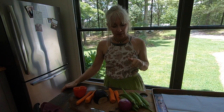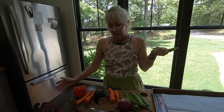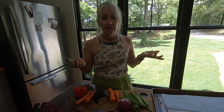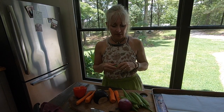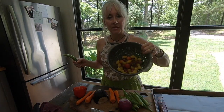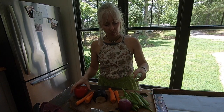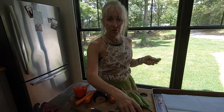Hey guys, today I'm going to show y'all how I do my garden-inspired ratatouille. It sounds like a really fancy dish, but you can make it with anything you have coming in the garden, anything that's on sale at the grocery store. I've got some okra, cherry tomatoes from the garden, an eggplant my neighbor gave me, some peppers, red onions, and carrots — but you don't have to have all this, just use what you have.